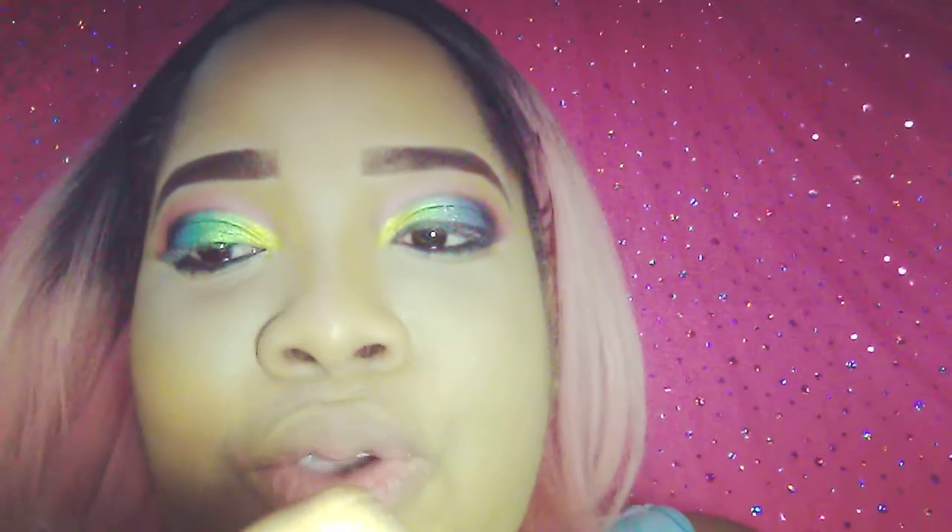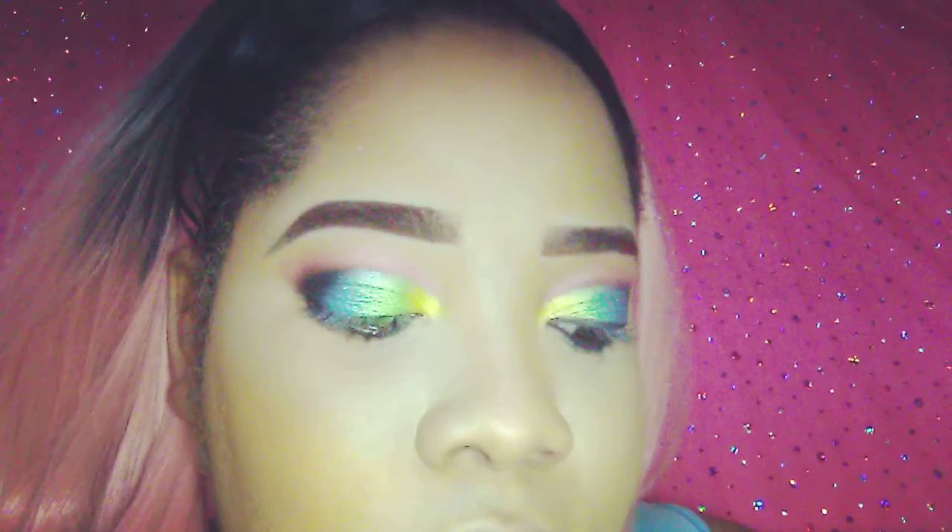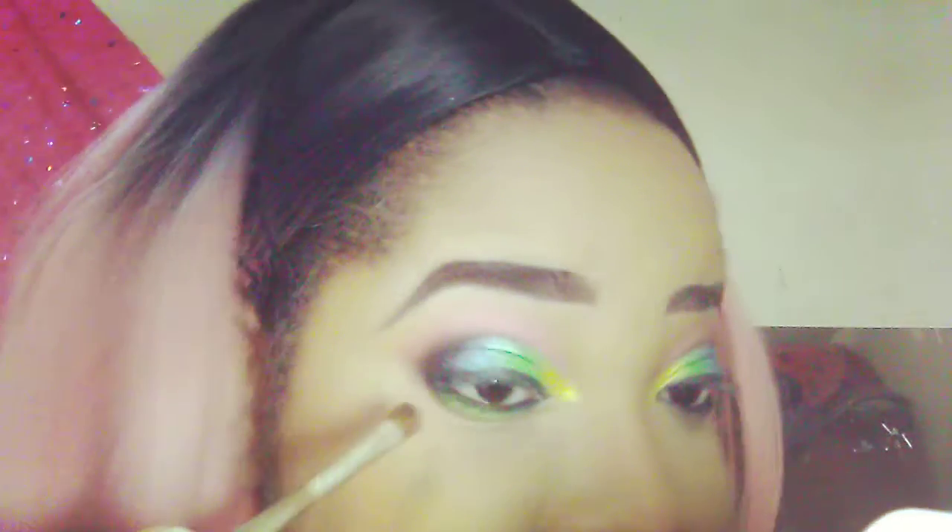I'm going to line the top of my eyes, and I'm going to put some of the green on my bottom lash. One of the prettiest greens I've ever seen.